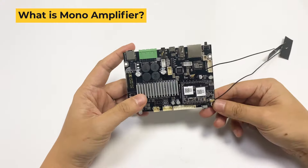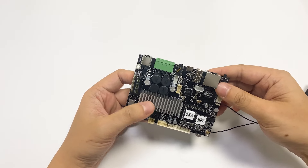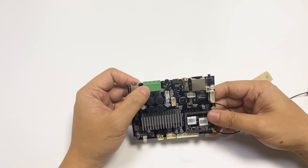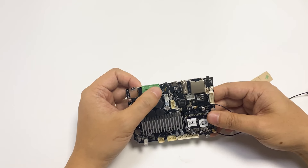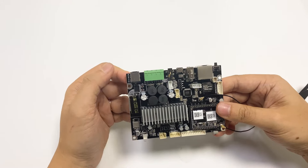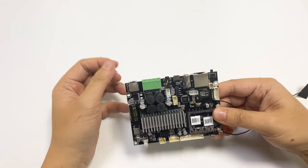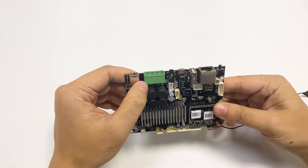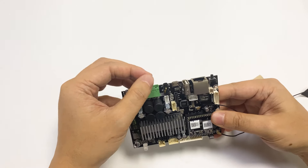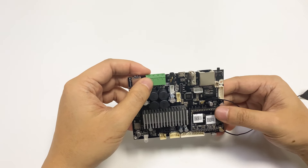So what's the AMP mono model? Normally when we use an amplifier, we use stereo amplifiers, which means it has two channels — one for the left channel and one for the right channel. For a mono amplifier, as the name says, it's just a single channel output. What it actually does is combine both the left and right channels together to form a single channel output, so the speaker power will be doubled.